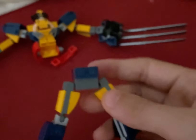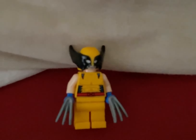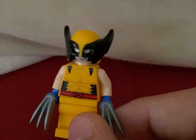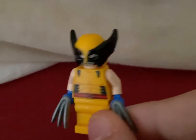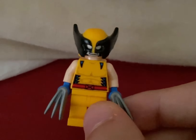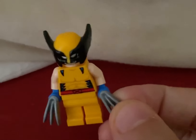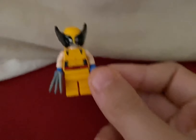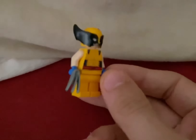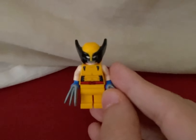I think this probably looks pretty good. Now on to the minifigure, which is the Wolverine minifigure himself. This is actually our first ever Wolverine minifigure in five years. The last set that had a Wolverine minifigure was the Mighty Micro Wolverine vs Magneto set, so it's pretty awesome that we're getting another one. I'm betting that this is one of the main draws of this set.